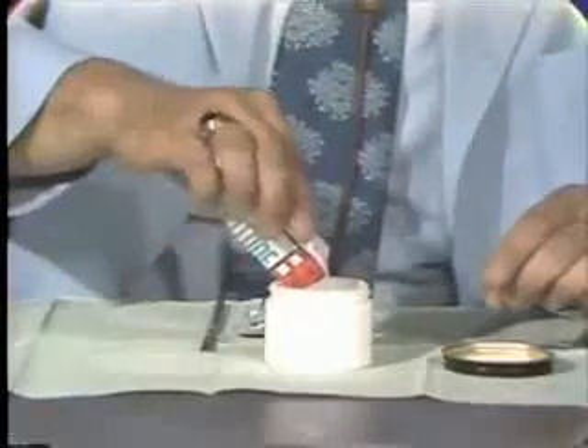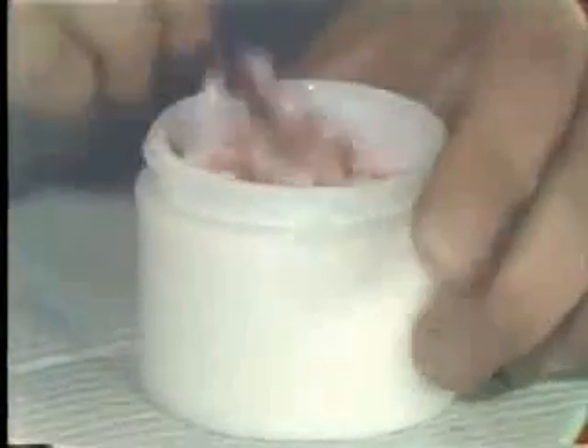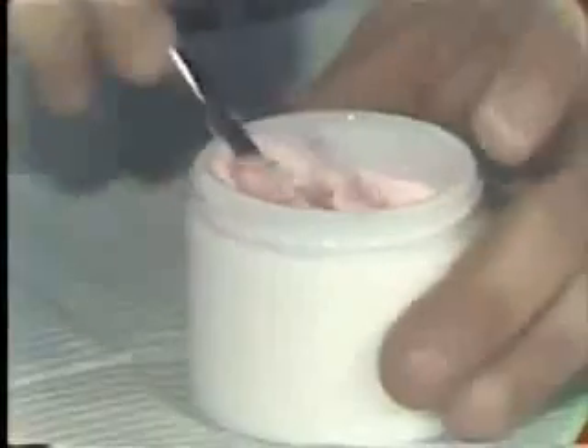As you are aware, we add the polymer to the monomer. When we do this, we try to avoid any excess mixing of the material so that we do not get air bubbles or pockets in the acrylic. When you've added the powder to the liquid, just slowly spatulate back and forth. It will take a minute or two for the particles to be wetted by the monomer.